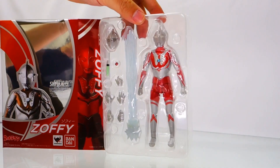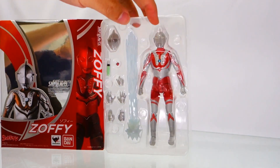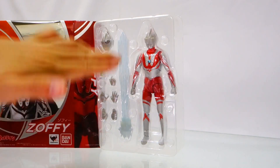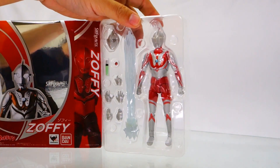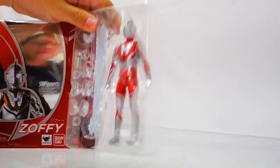Inside the box, Zoffy comes with a swappable face, a swappable head, and a Tamashii effect part. A lot of the new figures now come with clear translucent effect parts — even the new Robot Spirits figures now come with effect parts.